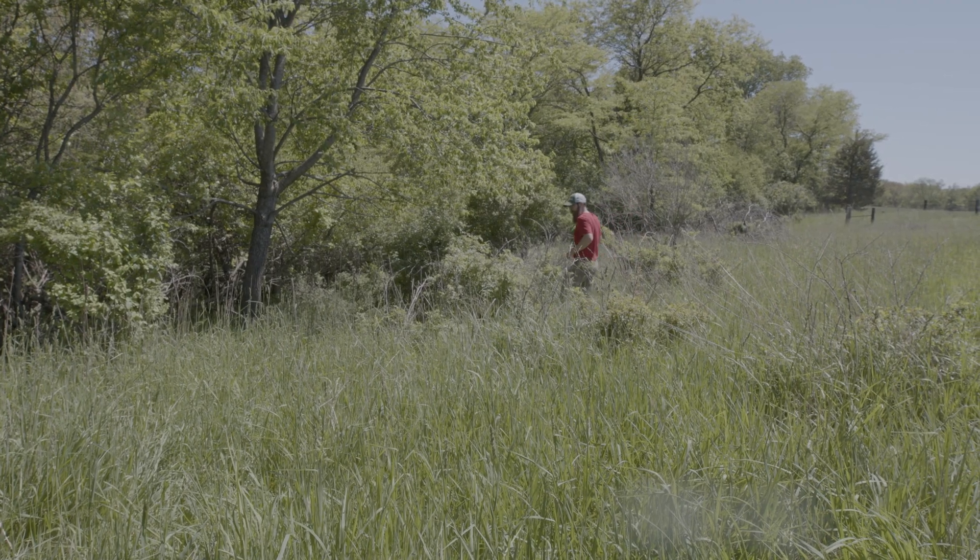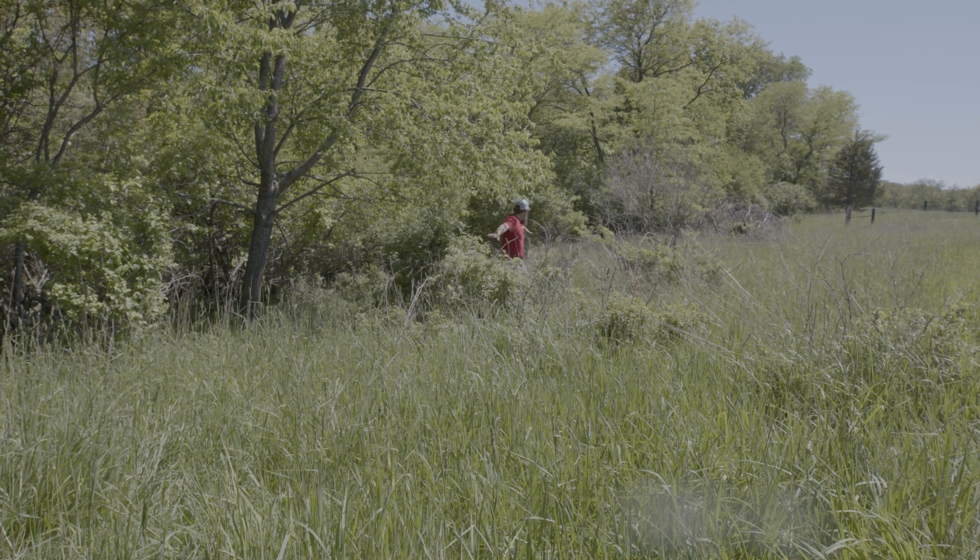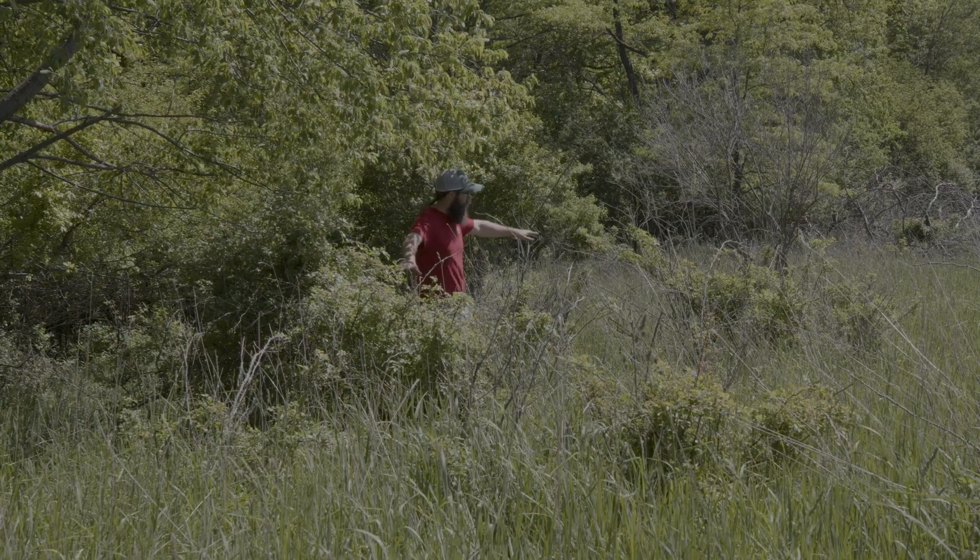Like other invasive species, these can absolutely take over forest understory and forest edges. They're a big pain in the neck to walk through and make it hard to access your woodlands.